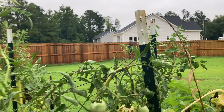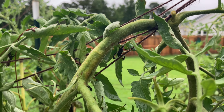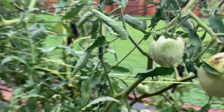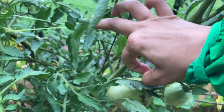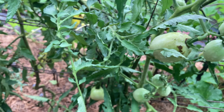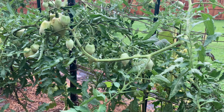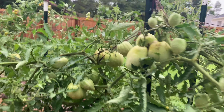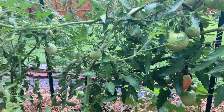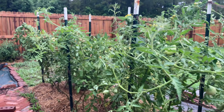As you can see, these leaf-footed bugs really like the tomatoes. I've not been harvesting them because it's been so rainy — they're not going to be very flavorful.